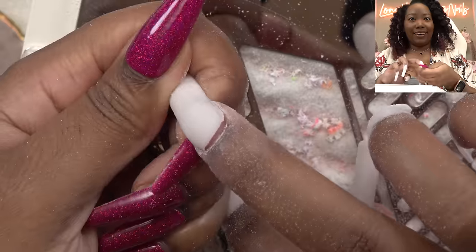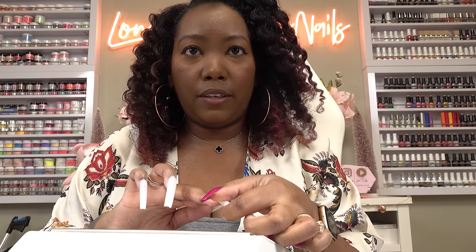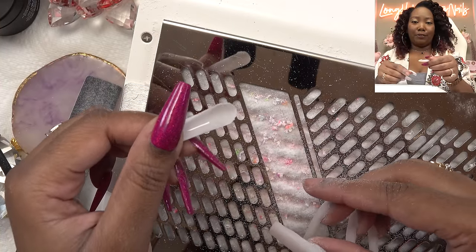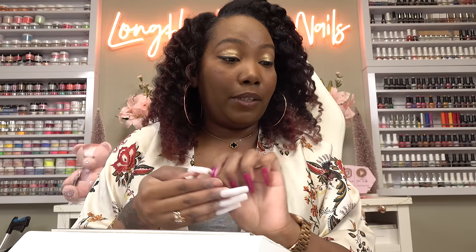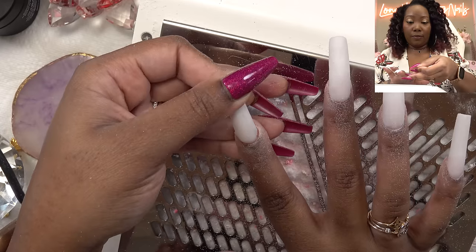Hopefully these nails won't pop off because every time I use peel-off base coat, that is what happens. Just like I suspected, I am going to lose this one already. This is why I don't use peel-off base coat — my nails are so oily that they just get to peeling off already. Basically what I'm going to do is just put some glue down in here so I can finish filing. And number two popped off. Makes me not even want to use peel-off base coat — I can't even file them. This happens literally every time I use this stuff. At least I know they'll be easy to pop off. We're going to glue this one back on.